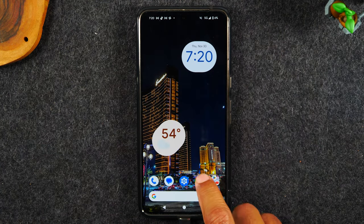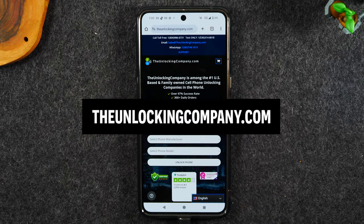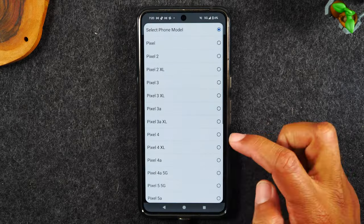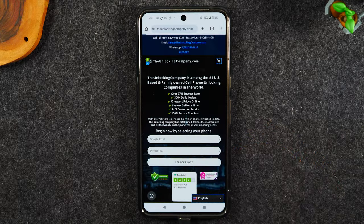Next we're going to go to the Google Chrome app, to the website theunlockingcompany.com, and we're just going to fill out a few prompts starting with the manufacturer, which is going to be Google Pixel. The model is going to be the 8 Pro and then we're going to tap the unlock phone button.